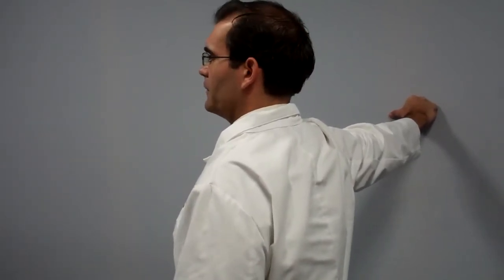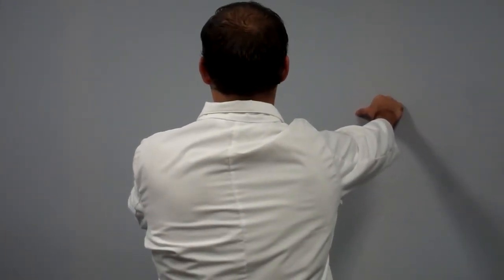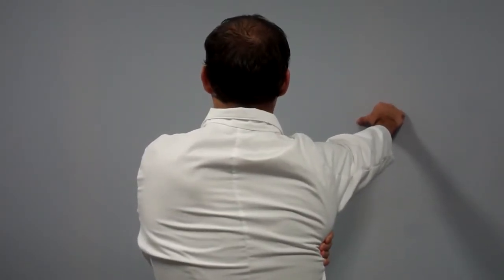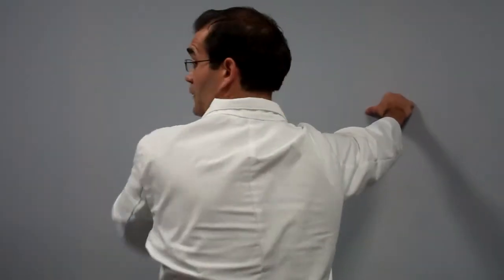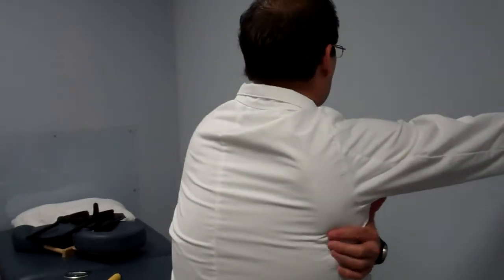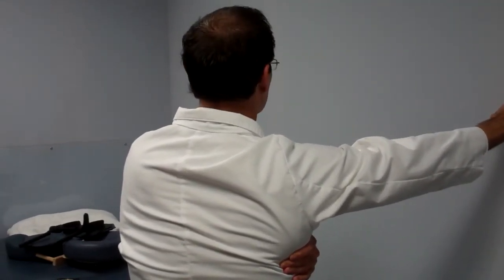Now at 45 degrees — rotate the torso about 45 degrees. Same sequence: head goes to neutral, deep breath in, lock the shoulder blade with the hand, load it into the wall. From the back view at 45 degrees: locking the shoulder blade, head to neutral, deep breath in, pushing into the wall.